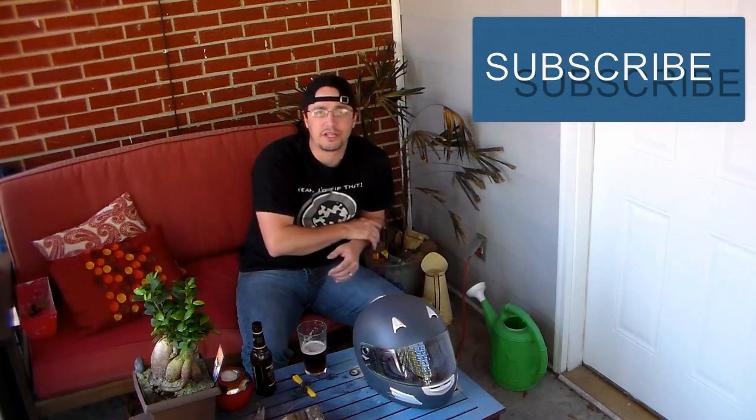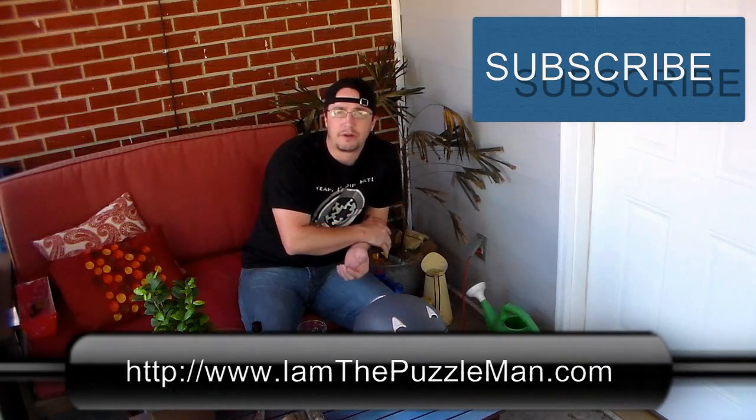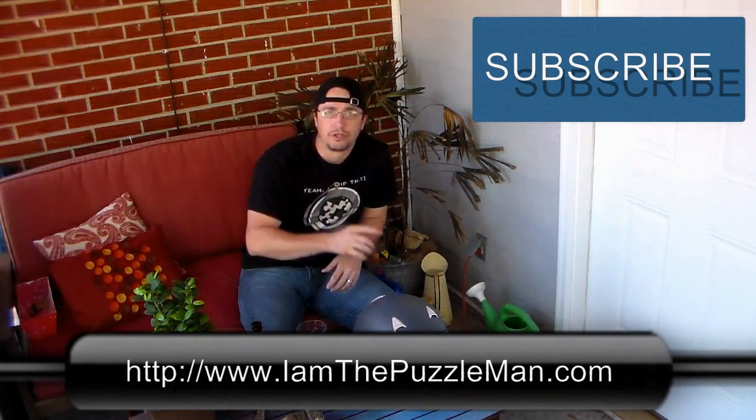So there it is, that's it for this video. I hope you enjoyed it. Next video I'm going to camo this thing. Hope you stick around, subscribe to my channel, I'd love to have you here. Check out the website www.iamthepuzzleman.com. And as always, don't be a follower —